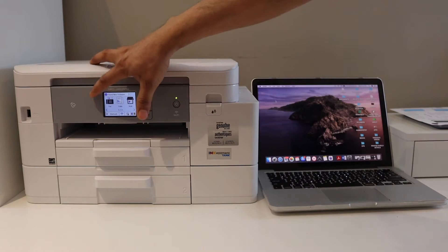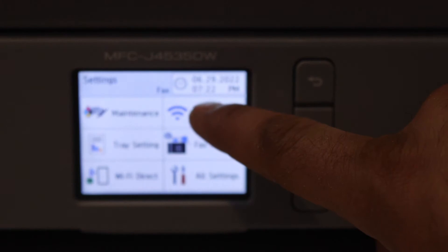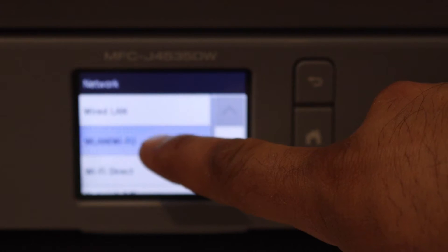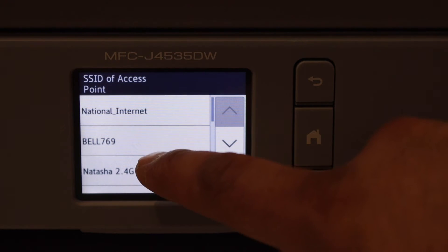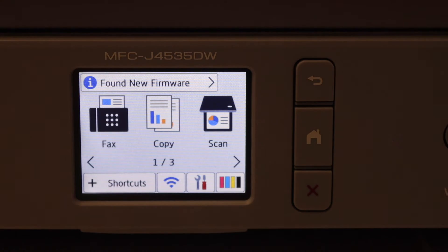Go to the printer screen, click on the settings icon, then navigate to Network > Wi-Fi (WLAN) > Search Wi-Fi. Select your Wi-Fi network, enter its password, and connect to the home Wi-Fi network.